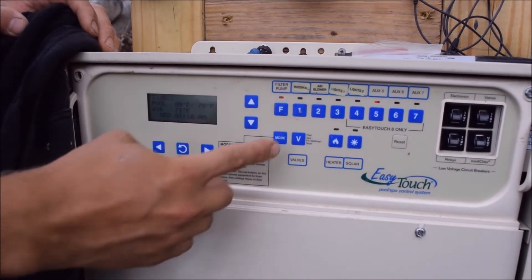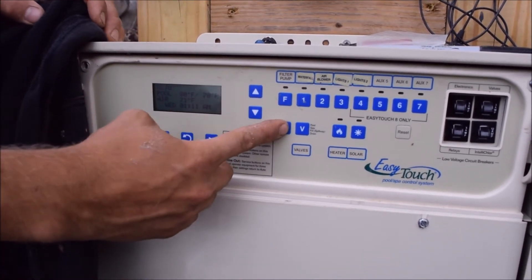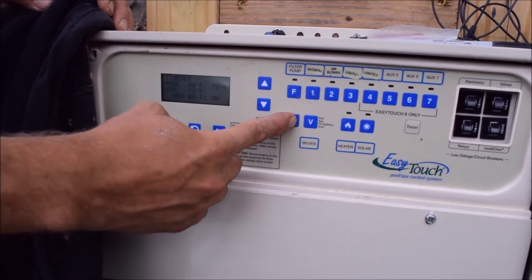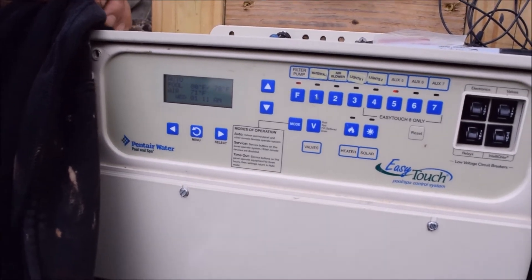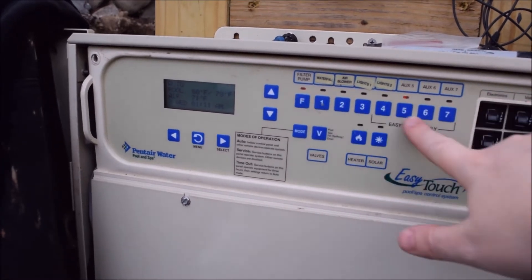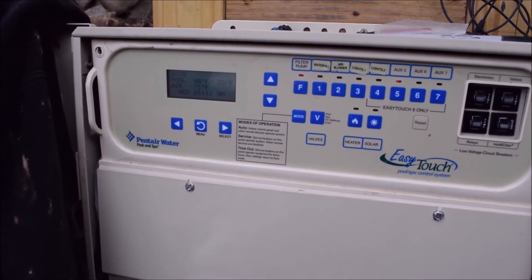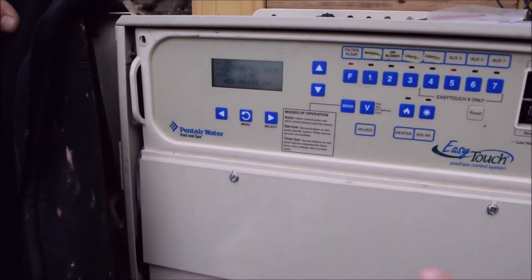In the system, your mode button will allow you to put the system in auto mode, service mode, or timeout. Auto mode means that the programs in the system and in your screen logic are controlling the pool. Service mode means the service buttons on this panel will operate the equipment for three hours, and then the settings will return to auto mode.